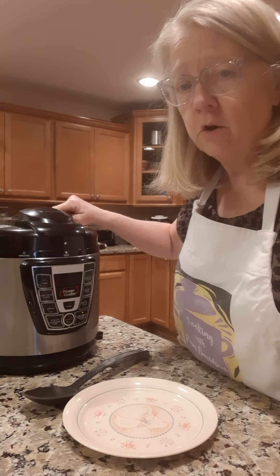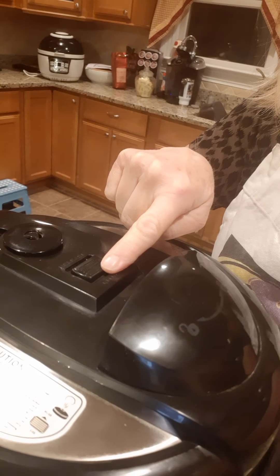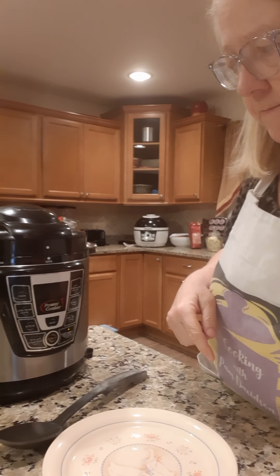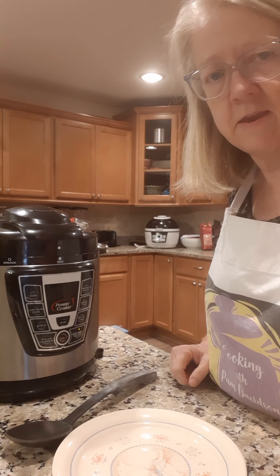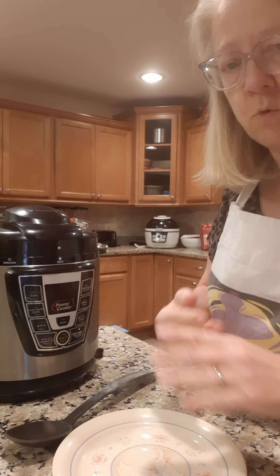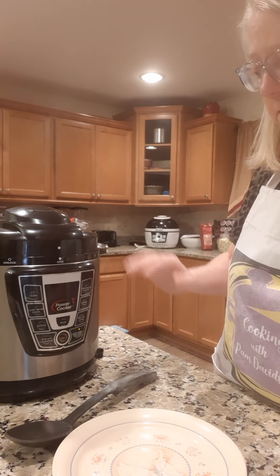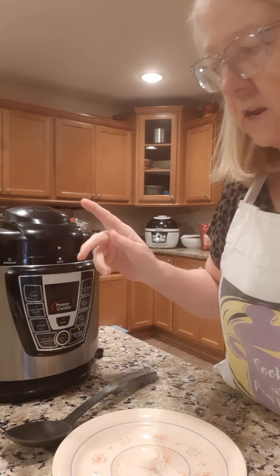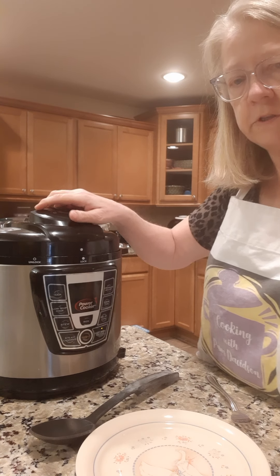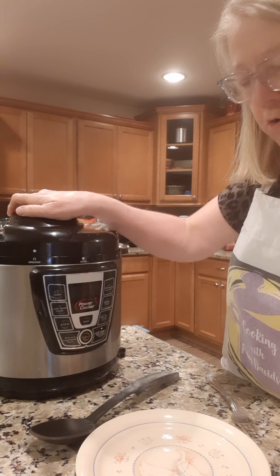Now I'm going to press this little release button here to let all the steam out. Once the steam gets out you'll hear it, and then the lid will open — it won't open until the steam is completely gone. All right, all the steam is gone so it should open, and it does.